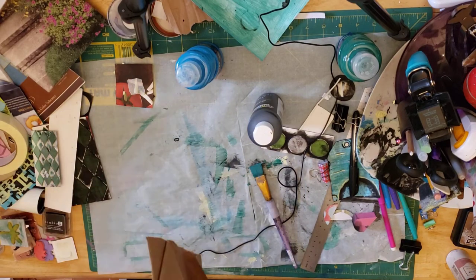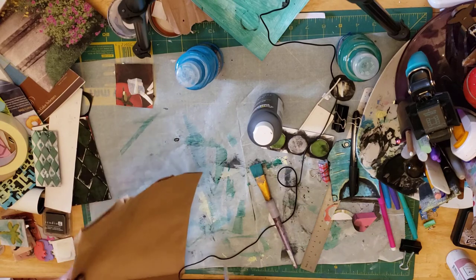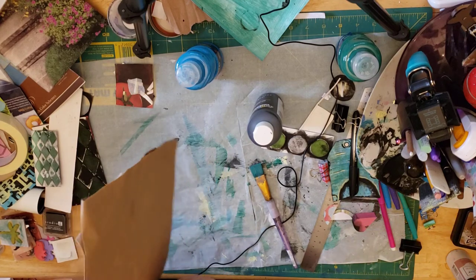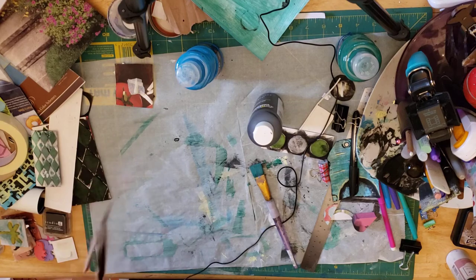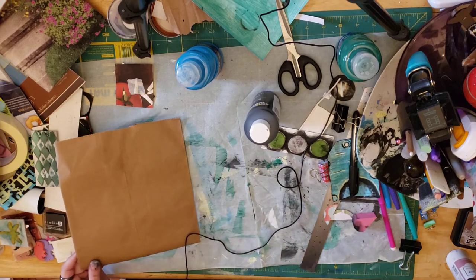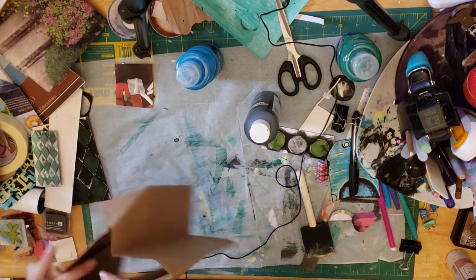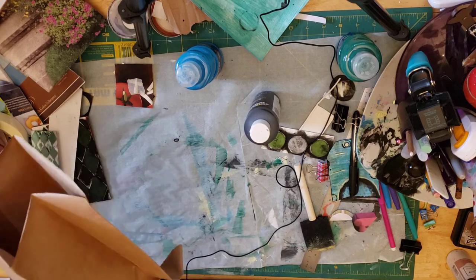Here's another thing I wanted to show you — I love to use brown paper bags. I still have my black paint out, so I'm going to put this one back and use my foam brush. I'm cutting the brown paper bag right now.